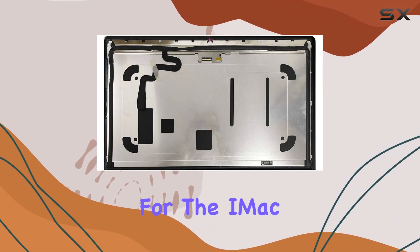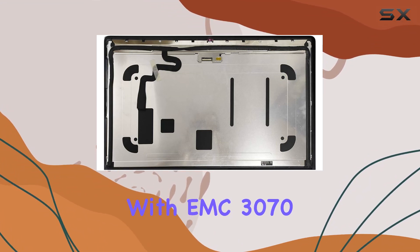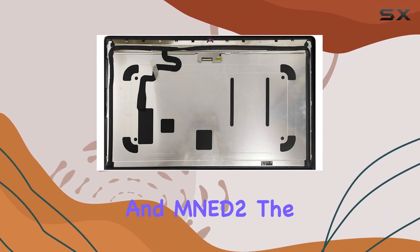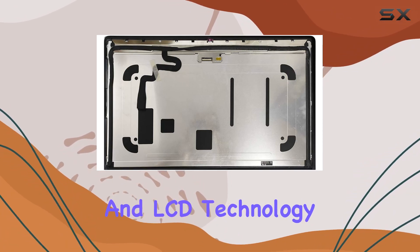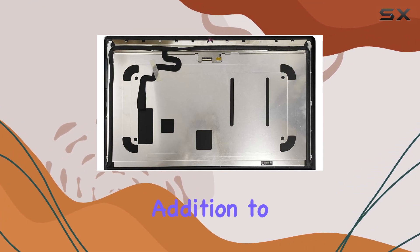The assembly is tailor-made for the iMac 27-inch A1419, compatible with EMC 3070 models such as MNE-92, MNE-A2, and MNE-D2. The black color and LCD technology ensure a sleek and vibrant visual experience, making it an eye-catching addition to your iMac setup.